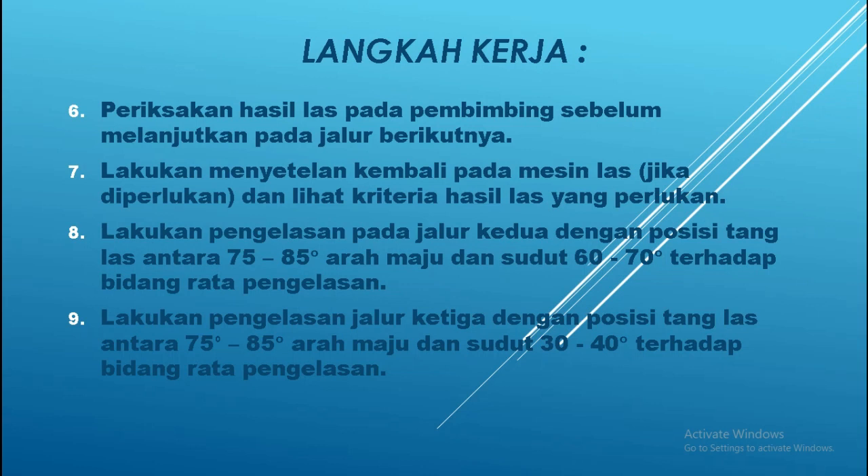Yang ke-7: lakukan penyetelan kembali pada mesin las jika diperlukan, dan lihat kriteria las yang diperlukan — apakah sudah sesuai atau belum. Kemudian yang ke-8: lakukan pengelasan pada jalur yang ke-2 sesuai gambar tadi, dengan posisi tanglas antara 75 sampai 85 derajat, arah maju, dengan sudut 60 sampai 70 derajat terhadap bidang rata pengelasan. Kalau di jalur pertama sudut terhadap bidang rata adalah 45 derajat, maka pengelasan yang ke-2 mempunyai sudut 60 sampai 70 derajat.